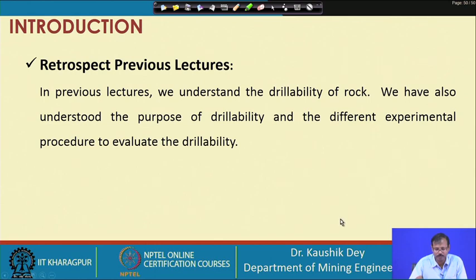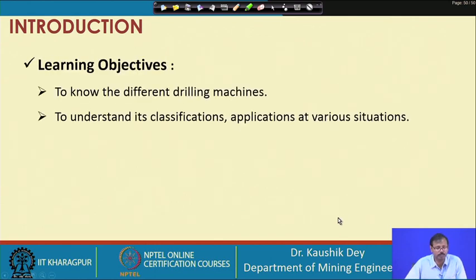In this class, our learning objective is to know what are the different drilling machines available to drill a hole, so that we can place our explosive inside that hole for blasting purposes. The second objective is to understand the classification of these drilling machines and their applications in various situations. This objective will remain the same in the next class also, where we will discuss different drilling machines, how they work, and their classification.